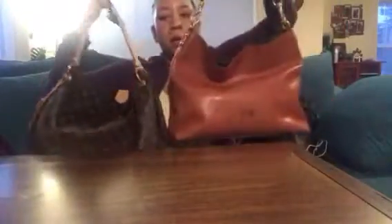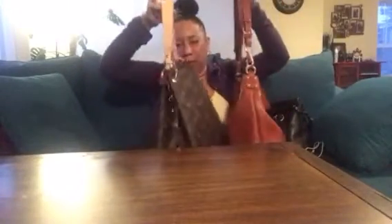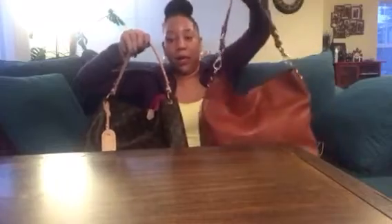I don't really know the exact dimensions, but to compare it to something — I'm obsessed with this Dooney & Bourke Courtney — and they are almost identical in size. It kind of hobos. The Dooney has a much longer strap; the strap on this is a bit short. But it's pretty much the same style of bag, even down to the way it carries, kind of hobo-like.